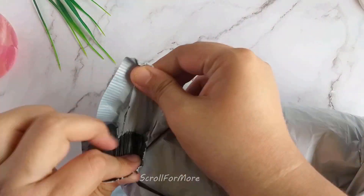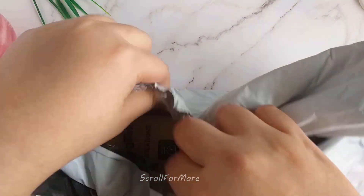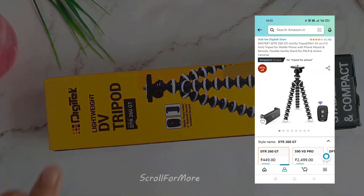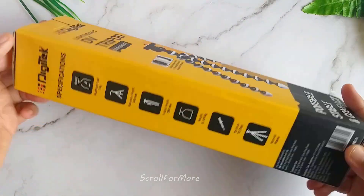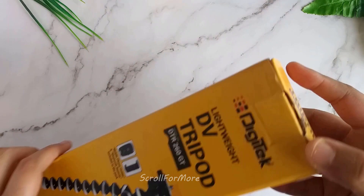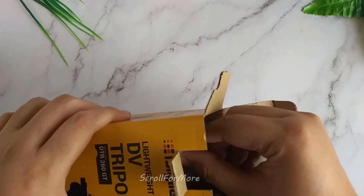Hello friends! Today we will unbox the Digitech Gorilla Tripod. I ordered it from Amazon after searching and checking reviews. It had a good rating of 41,000 ratings and an average rating of 4 stars. So it was very good — the Digitech DB Tripod.